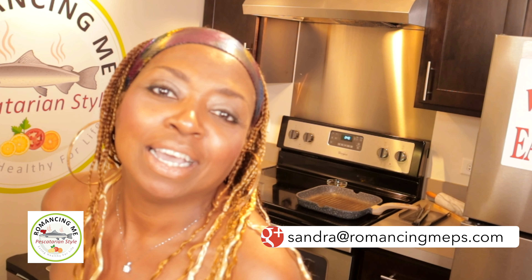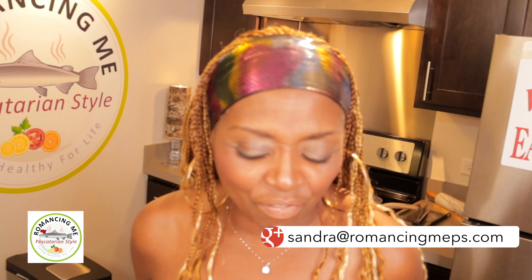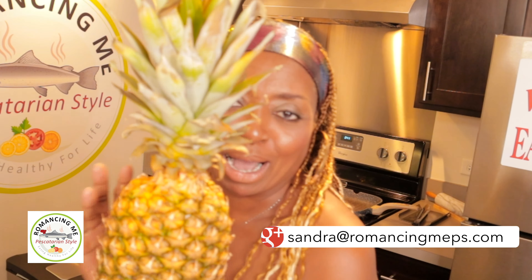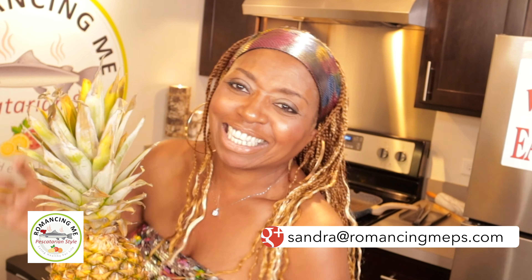Just tune in with me. Stick with me, darlings, and you're going to have a fabulous, fab dessert tonight. And we're talking about pineapples. Let's get going.